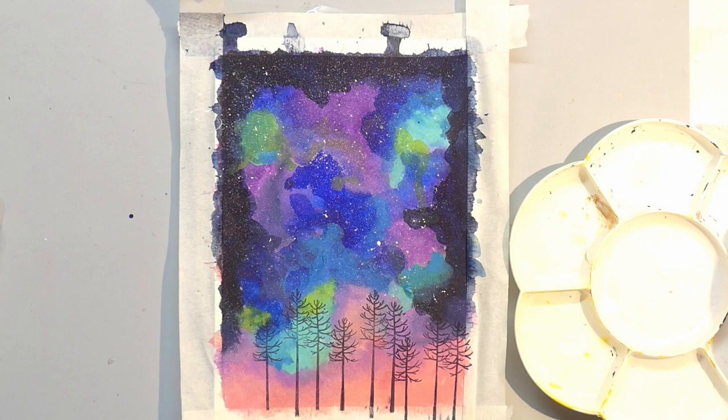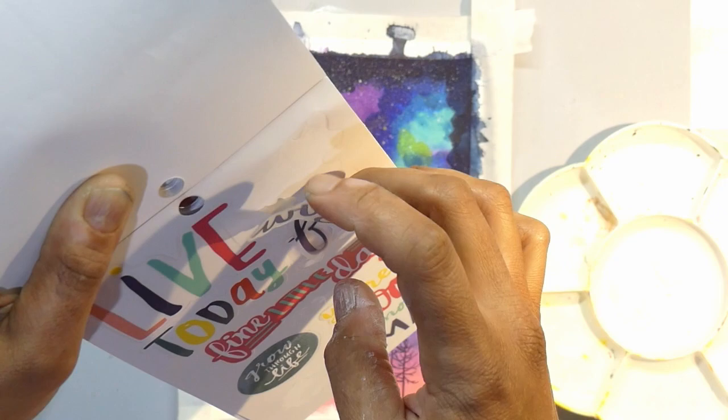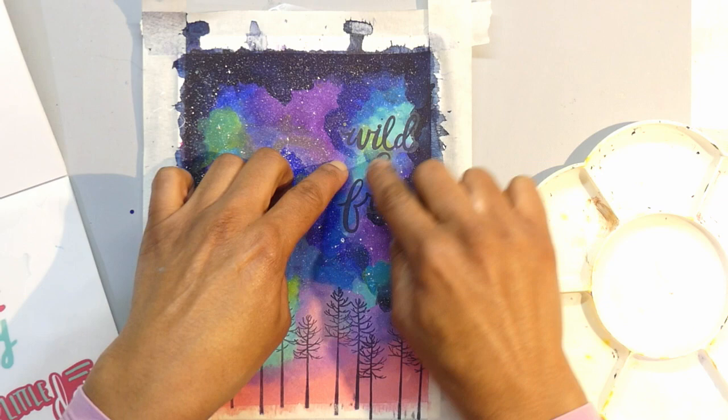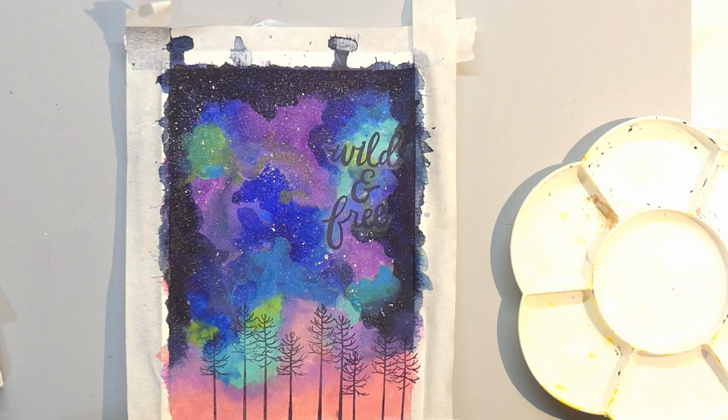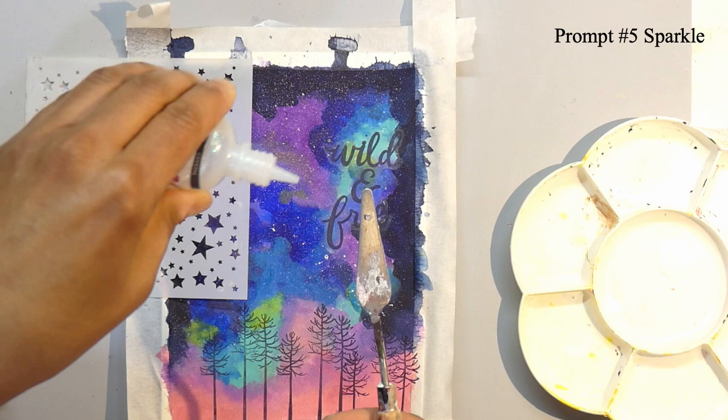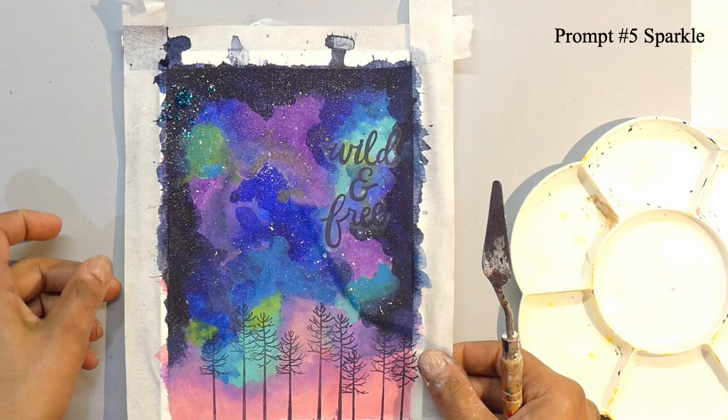For the sticker prompt, I ended up just using the sticker as my quote. This is one of the stickers from the Dear Lizzie quote sticker book, and I used the quote 'wild and free.' I love it — I love how it's a clear sticker. You can see the edges but it's better than a white sticker. For the sparkle prompt, I decided against putting sequins on because I wanted it to go in my books and be flat. I decided to use glitter glue through a stencil and it looks really sparkly — I'm really happy with how it turned out.